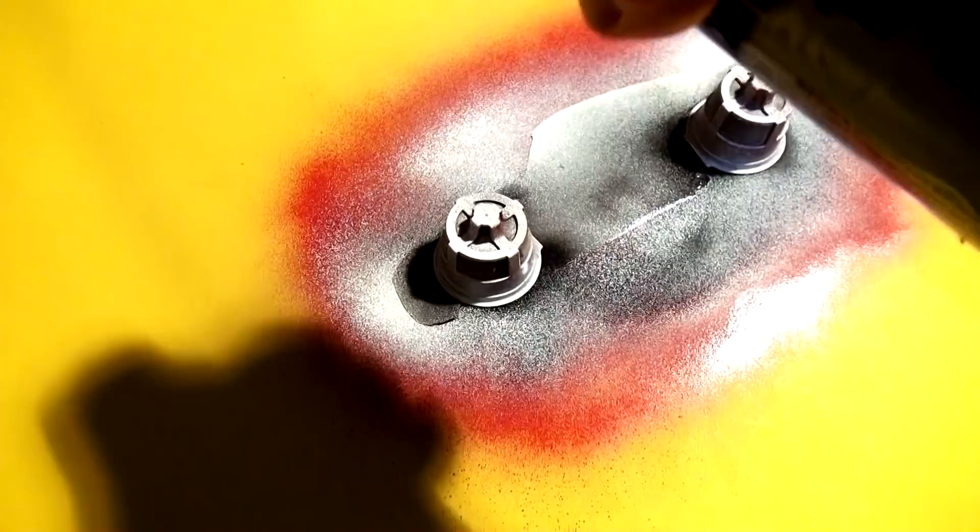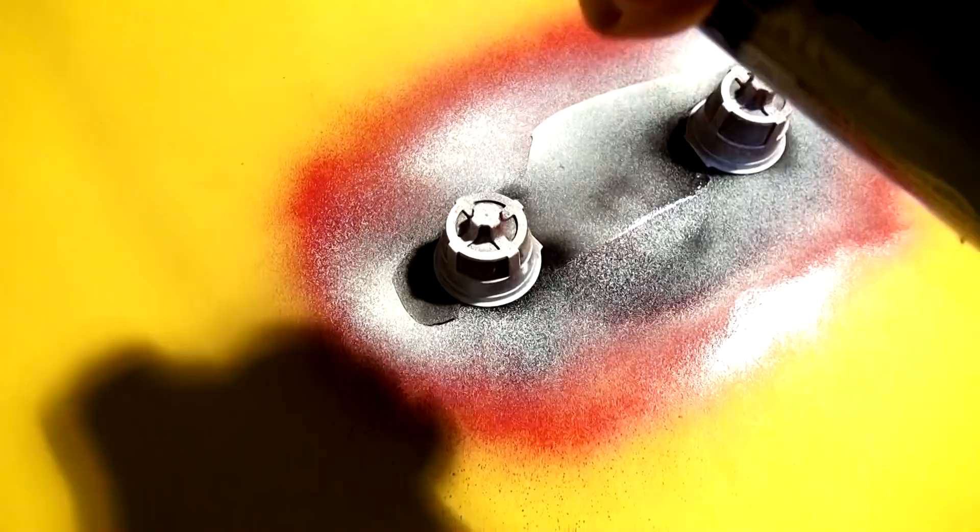Anybody figure it out yet? What are we doing? What am I making? Anybody figure it out — put it in the comment section if you know right now. Okay, let's take this away.